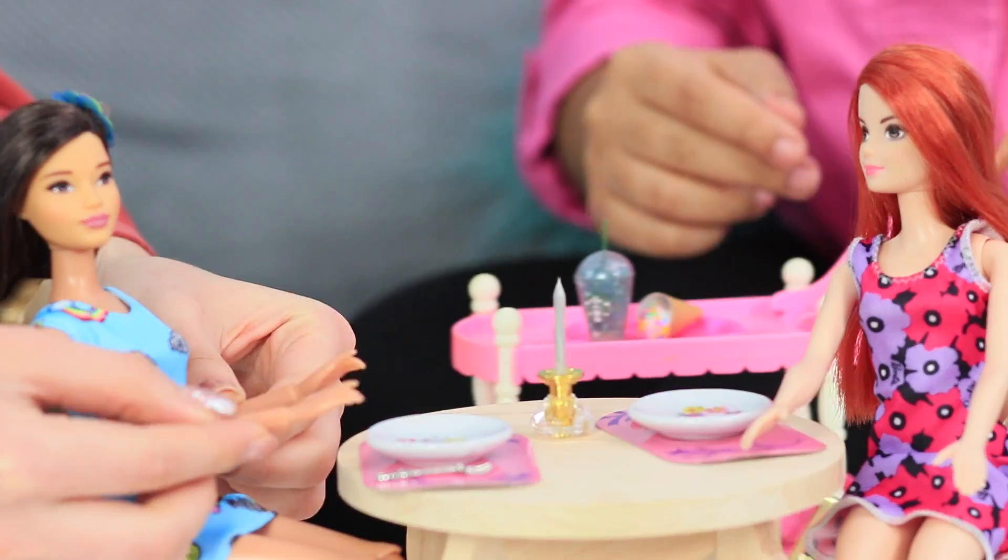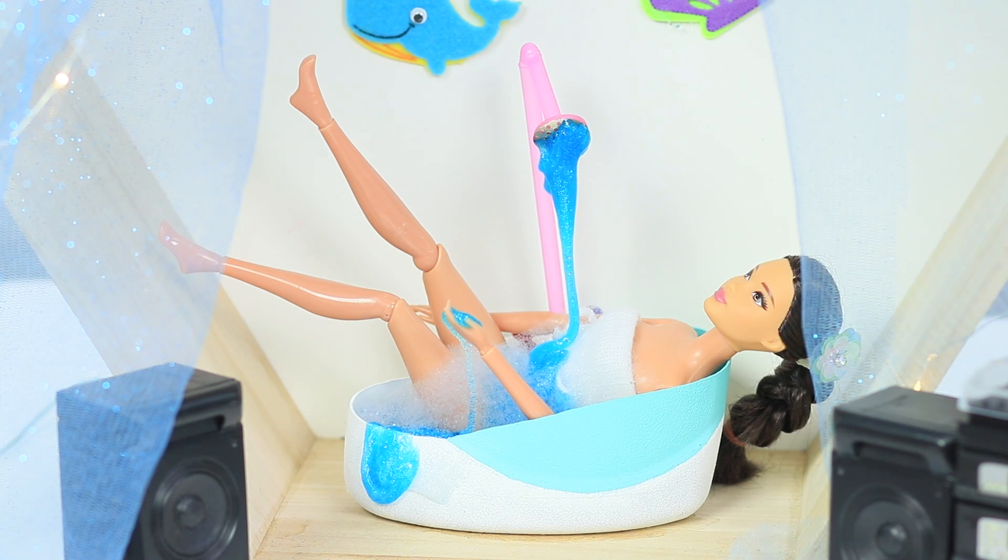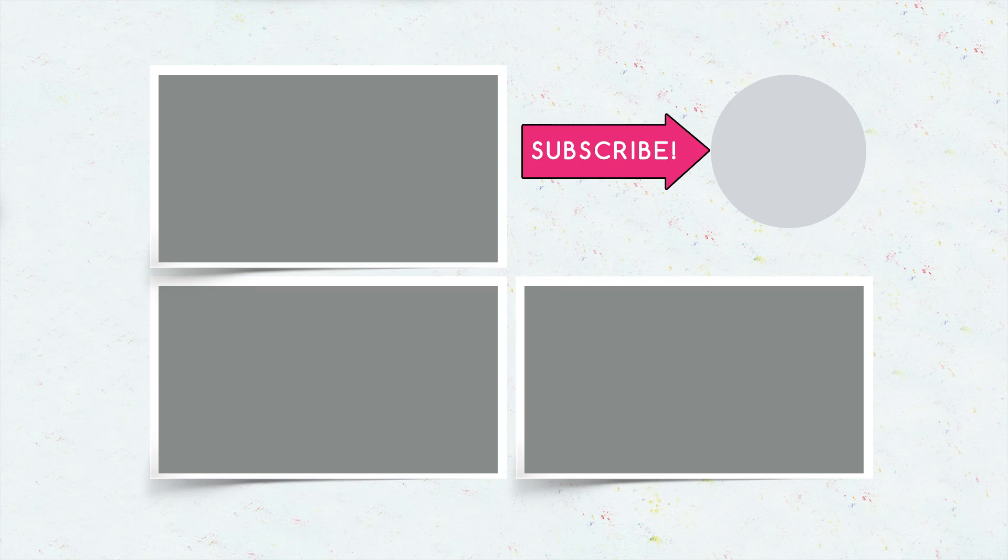Did you like our Barbie slime ideas? Then write in the comments which unusual slime you will make for your toys! Don't forget to give this video a thumbs up, subscribe to our channel, and click the bell so that you don't miss any new slime ideas on Troom Troom!